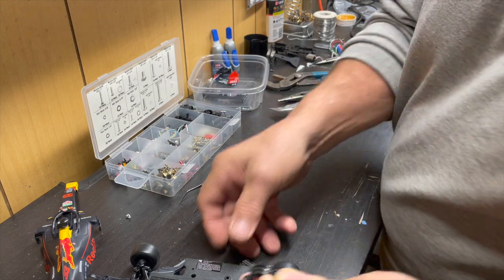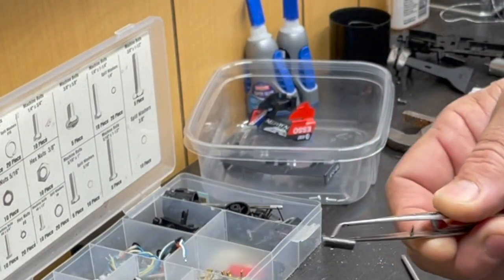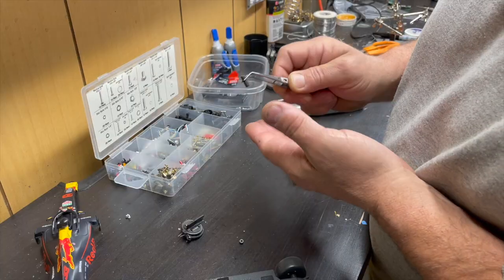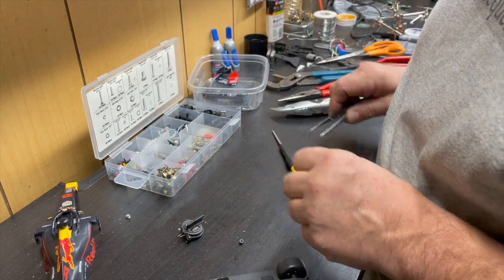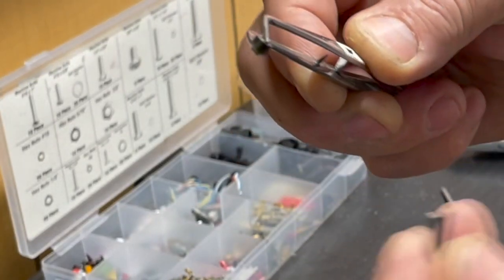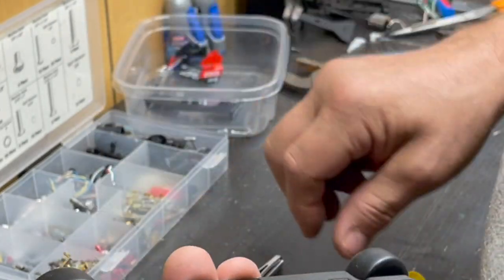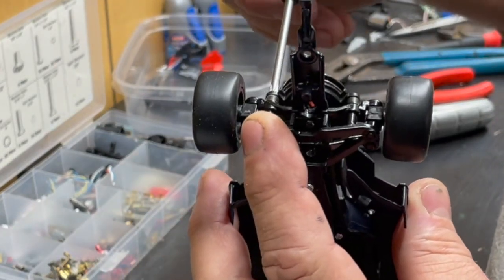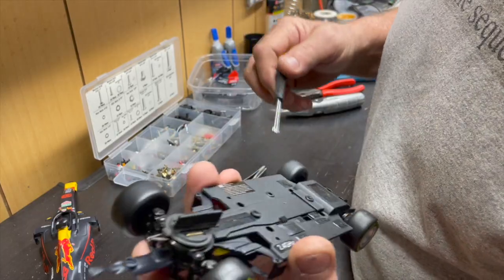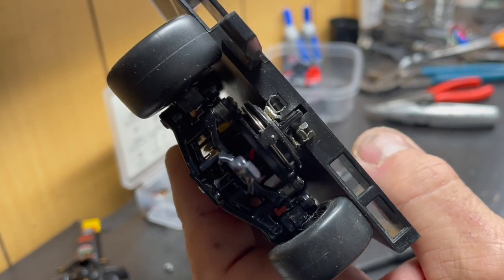I put the front suspension back together and cut two spacers out of some material — they might be a little too thick but we'll see. If I need larger-diameter screws I'll drill those out. I'm using slightly longer screws that came with the radio control car. Now you can see how it looks: the guide keel assembly sits right there — I think this is the way I'm going to go.